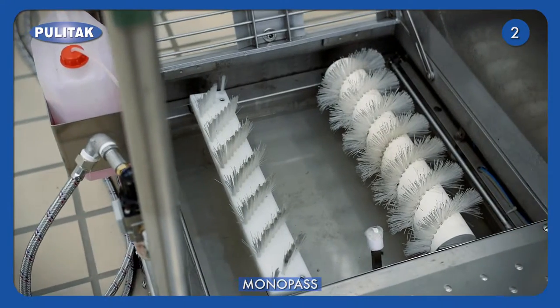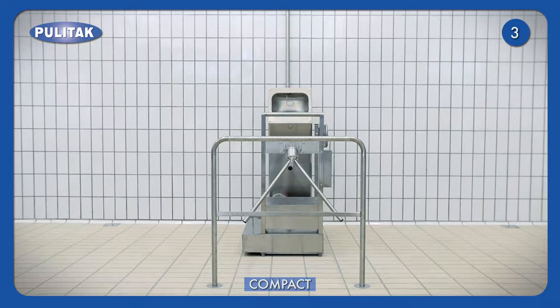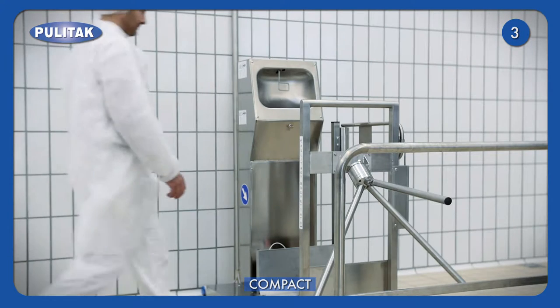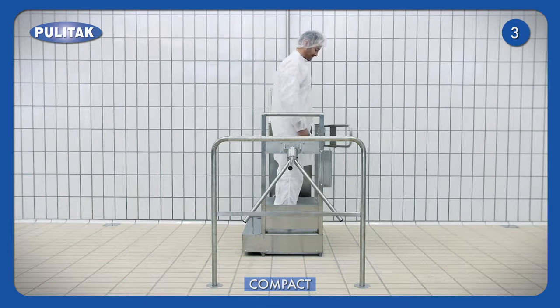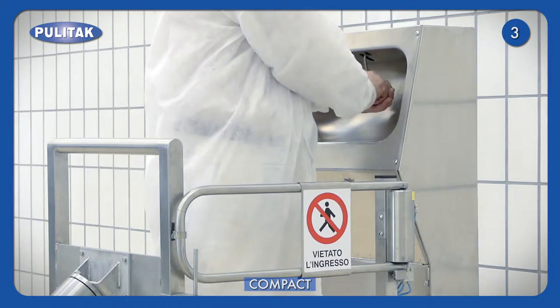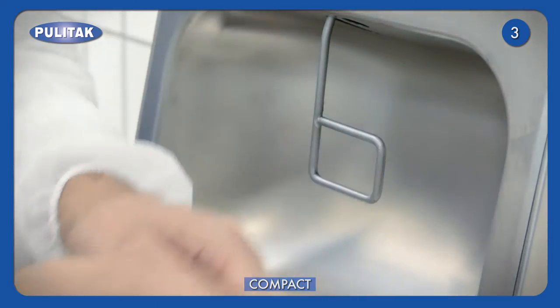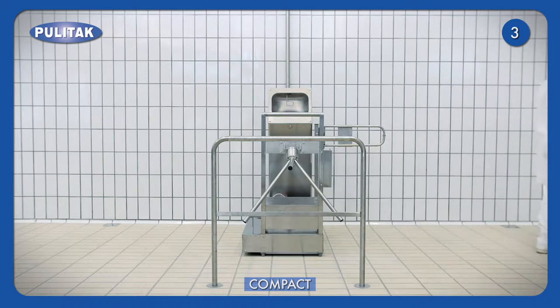Monopass is the basic model of our sole washers. Optional extras and accessories may be added. The compact sole washer hygienises hands and soles with compulsory executions of cleaning operations, and thanks to the nebuliser, it sanitises hands. After the cleaning process, the gate opens and the operator enters the working division.